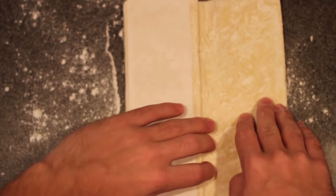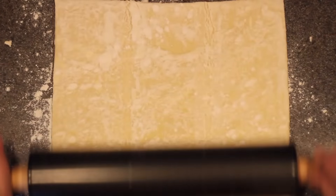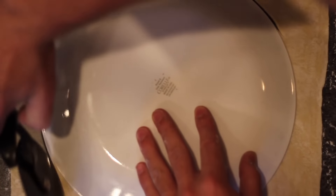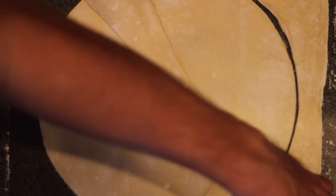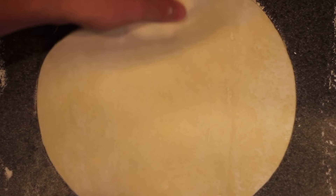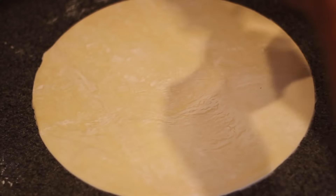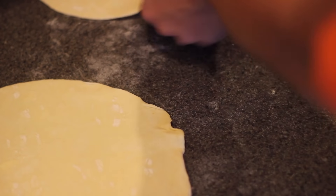The puff pastry sheets — I threw down some flour first and tried to roll them out a little bit, not too crazy thin. Just about here looks pretty good, so I threw down a plate and carefully cut the circle out. I moved the scrap dough as well as the circular piece off to the side while I did the same exact thing with a second sheet. One of them did end up coming out a bit oval-shaped, but we're going to continue on.